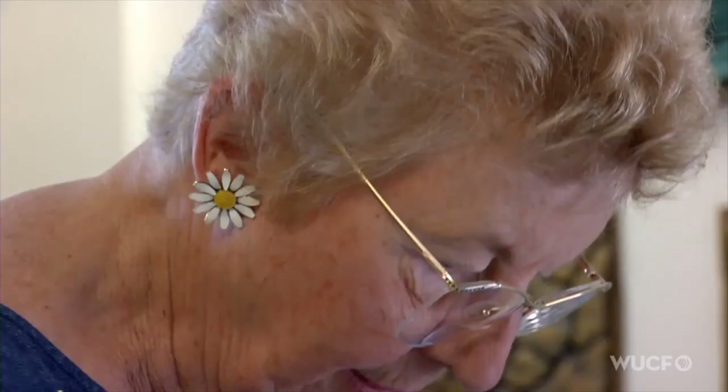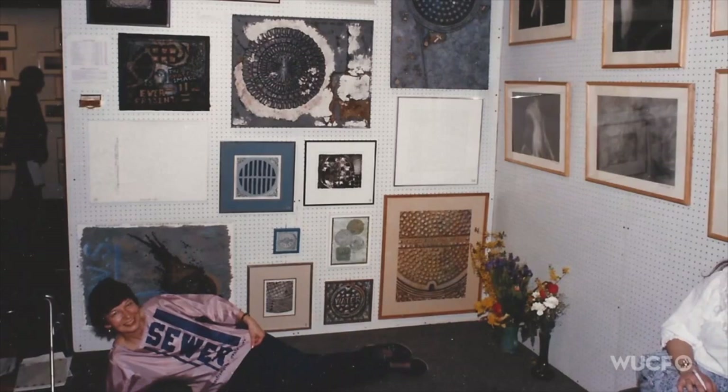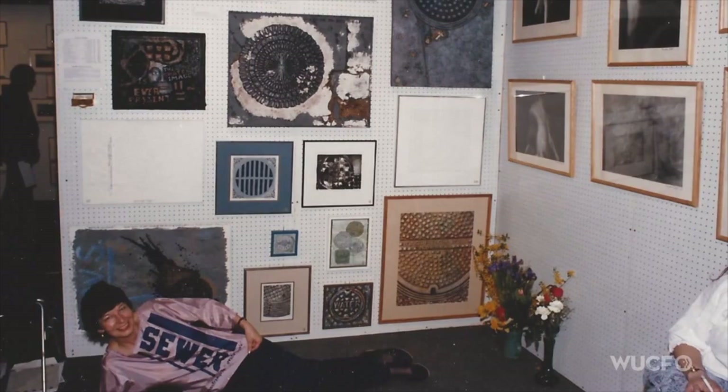Once I found out that that was a theme nobody else was doing, I entered a show in Manhattan called New Art in New York. People advised me to try my new theme. I entered it and they said, congratulations, you're in it. I had six weeks to hurry up and do this great manhole cover artwork. I only had a few pieces to show, and then I had to have a whole wall. That got started and it's been going on ever since.